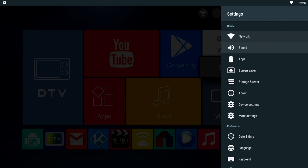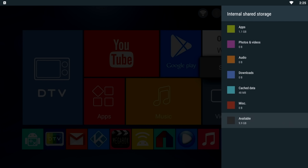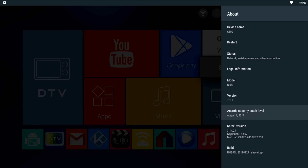For system storage information, you have 16 gigs of internal storage, from which there are 9 gigs free to use. And if we go to About, you will see that this is running Android version 7.1.2.